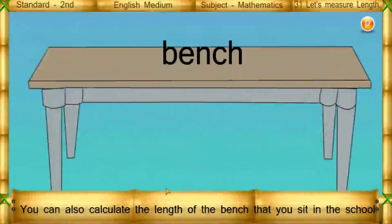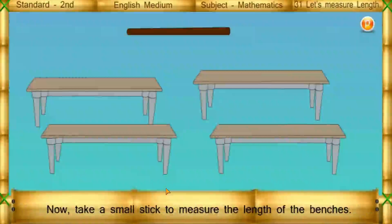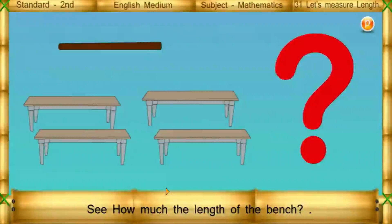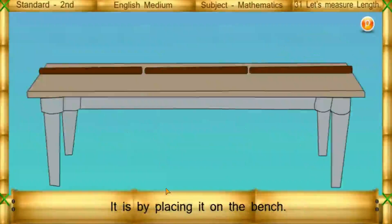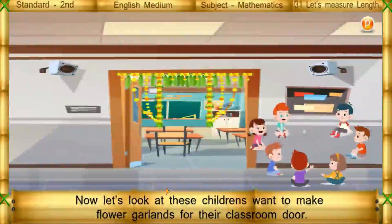You can also calculate the length of the bench that you sit on in school. Now take a small stick to measure the length of the benches. See how much the length of the bench is by placing the stick on the bench. Then measure the second bench the same way.